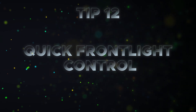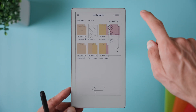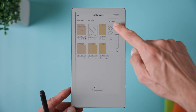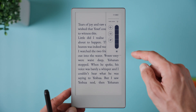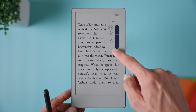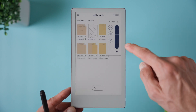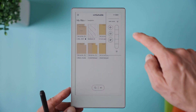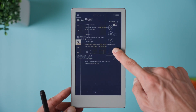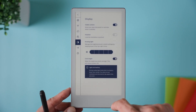Tip number twelve is adjusting the reading light using quick settings. To change the front light brightness, open the quick settings menu by tapping the battery icon or swiping down from the upper right corner. There you will see a slider for the reading light. You can dim or brighten it on the fly, but just keep in mind bright uses more battery while lower light saves power. There's also an extra bright feature if you need maximum light. To turn this on quickly, press and hold the brightness icon from the quick settings menu, which opens display settings, and then enable extra bright.